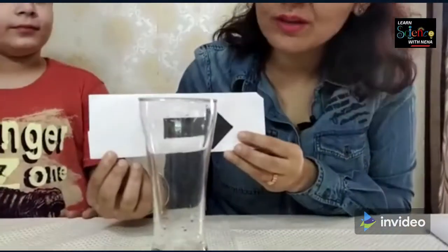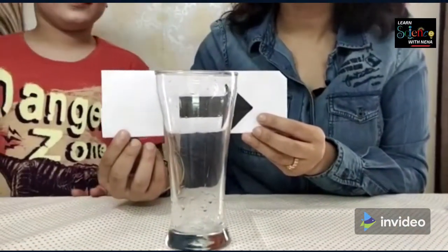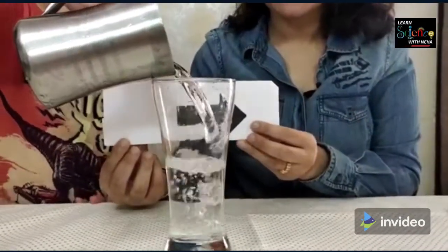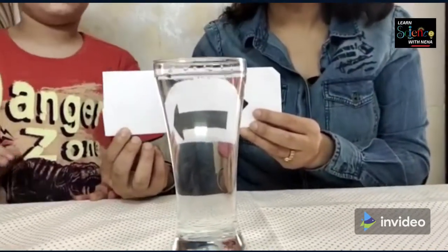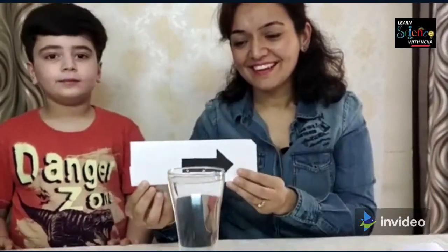Now the next magic. You can see an arrow through the glass. This is an empty glass and the arrow is pointing towards my left. But once Garvit will pour water, the arrow will change towards right. So let's see how it happens. Can you see the direction of the arrow changing towards right? Left... right, right.